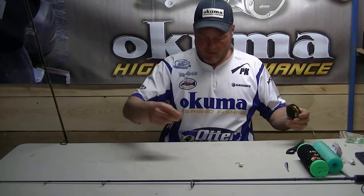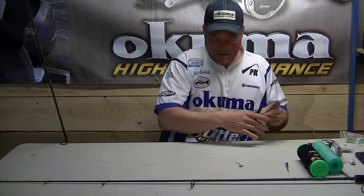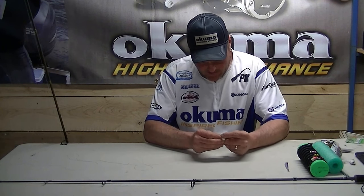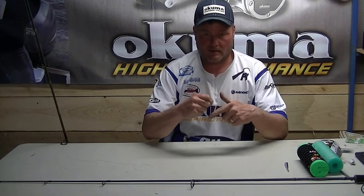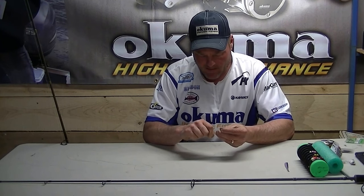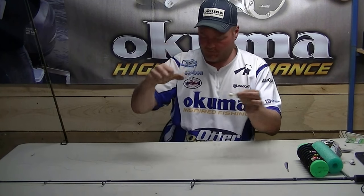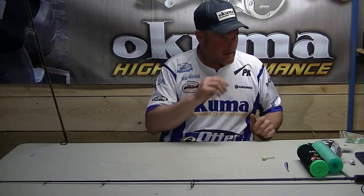I'll show you how to do this. I take about two feet of 12-pound fluorocarbon — it doesn't have to be precise — and I'll tie this to the jig head. All I use is just a simple clinch knot. I flip this around a few times, get ten wraps on it, put it through, moisten it, pull it down. I don't even cut that tag end off — it's good enough. I've got about a half-inch tag end on this end.